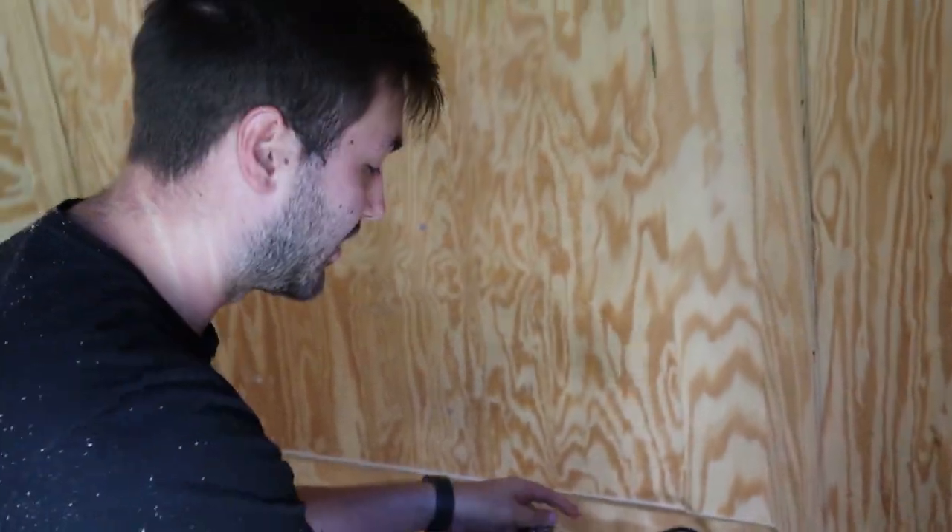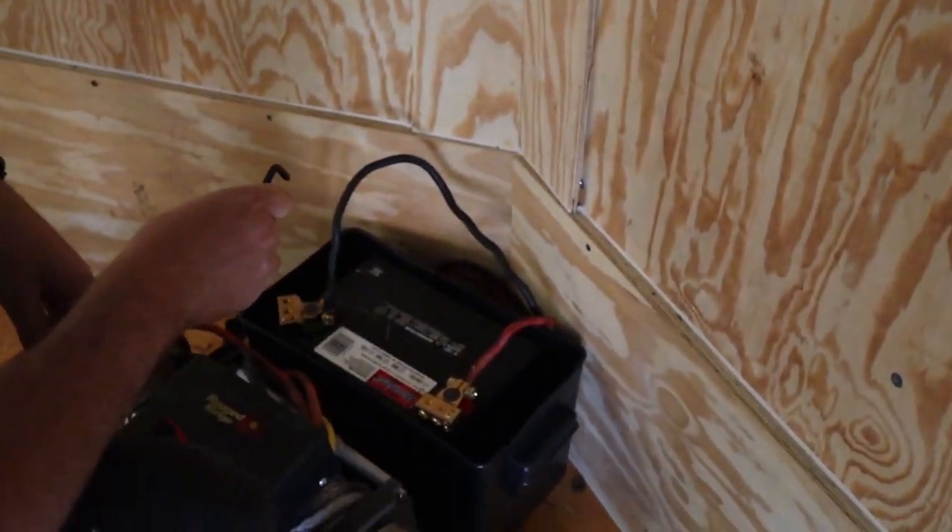Alright, so we got it bolted in. I'm just going to go ahead and tighten down the battery cables and we should be good to go.